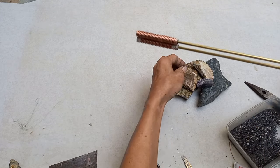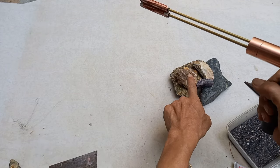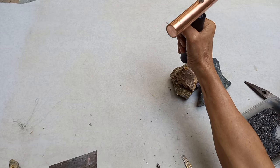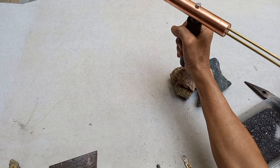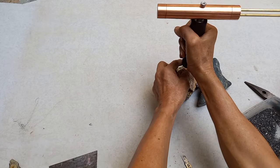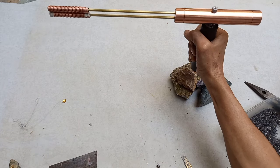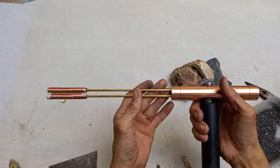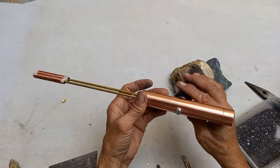Pero pag ipatong mo siya dito — ilagay mo siya dito mga katis. Ilagay mo siya dyan — iikutan yan. Ikutan siya — gawin siya, may ikot. Malakas ang pag-receive ng aura ng gold — ito ang ating calibrated. Madali lang siyang gayahin mga katis.